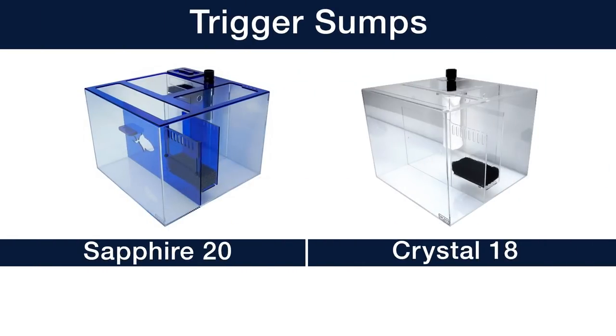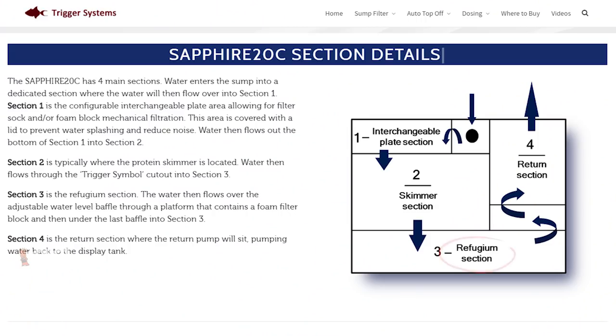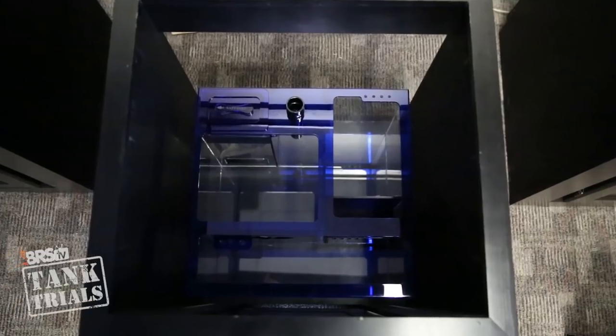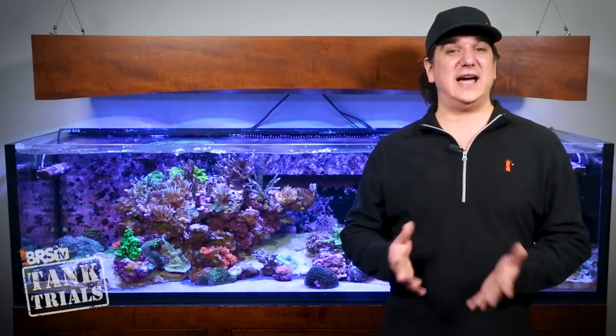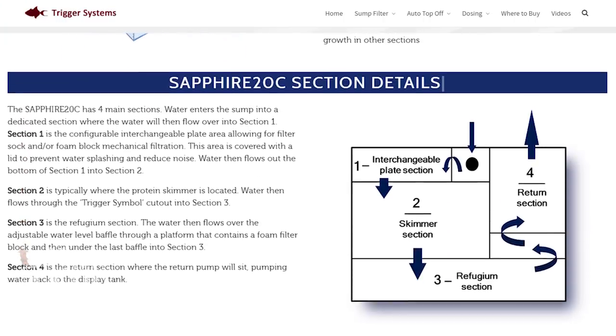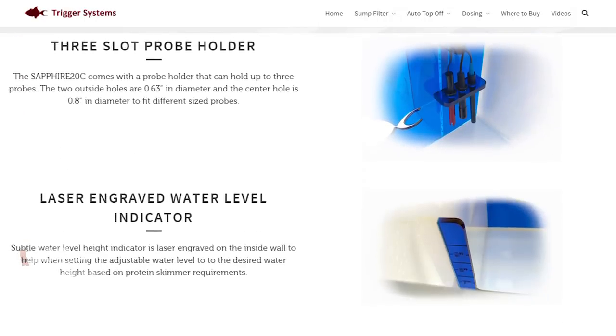We of course looked at the Trigger sumps — the 20 Sapphire and the 18 Crystal. Both the 18 and 20-inch square designs will fit inside the cabinet without customization, and they both have a refugium area built into the design, which is obviously ideal. They also hold a lot more water than other options, which adds stability, but because of that the 18 or 20-inch square basically fills the 22.5-inch square cabinet. That will leave us with only two to four inches of space inside the cabinet for anything else, so equipment will need to be mounted externally. The Trigger sump design is clean, simple, and does what it's intended to do — simple very often means easy to clean and maintain, which I think is the case here.